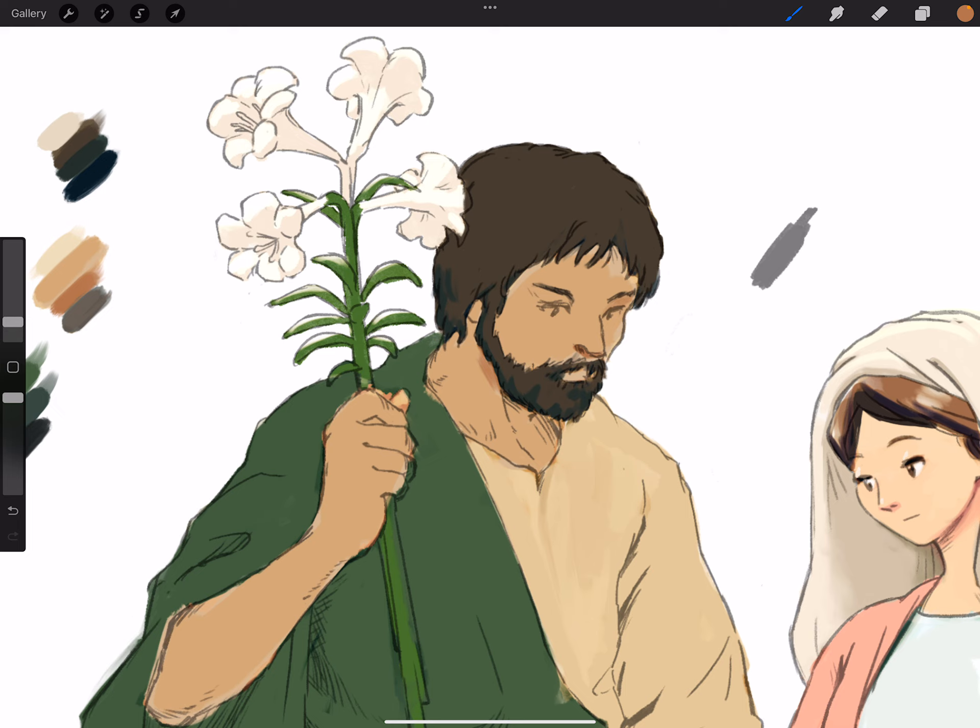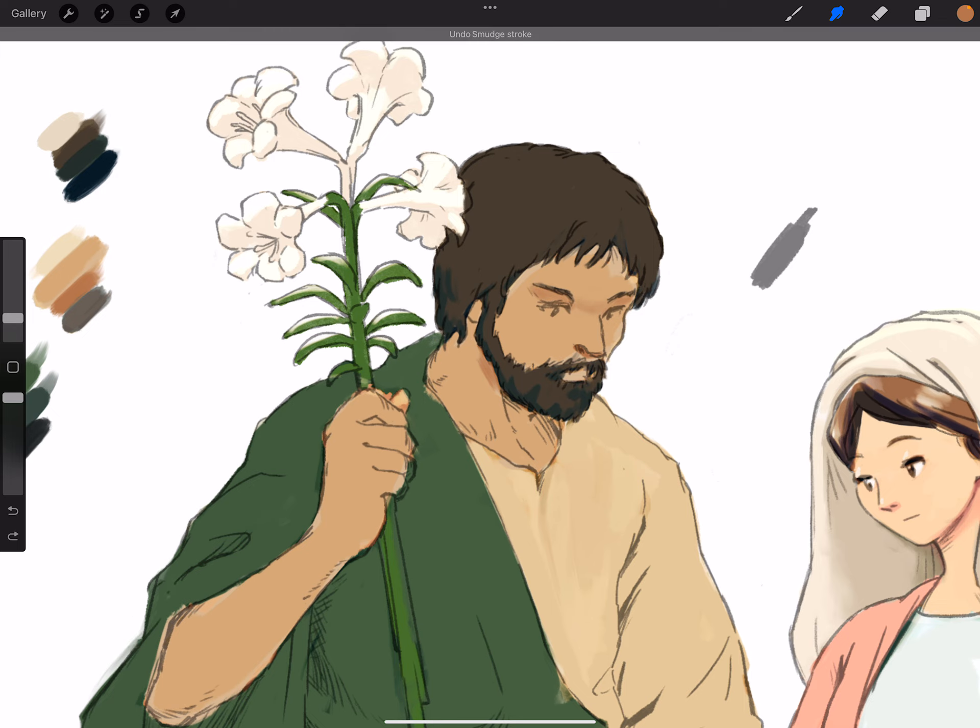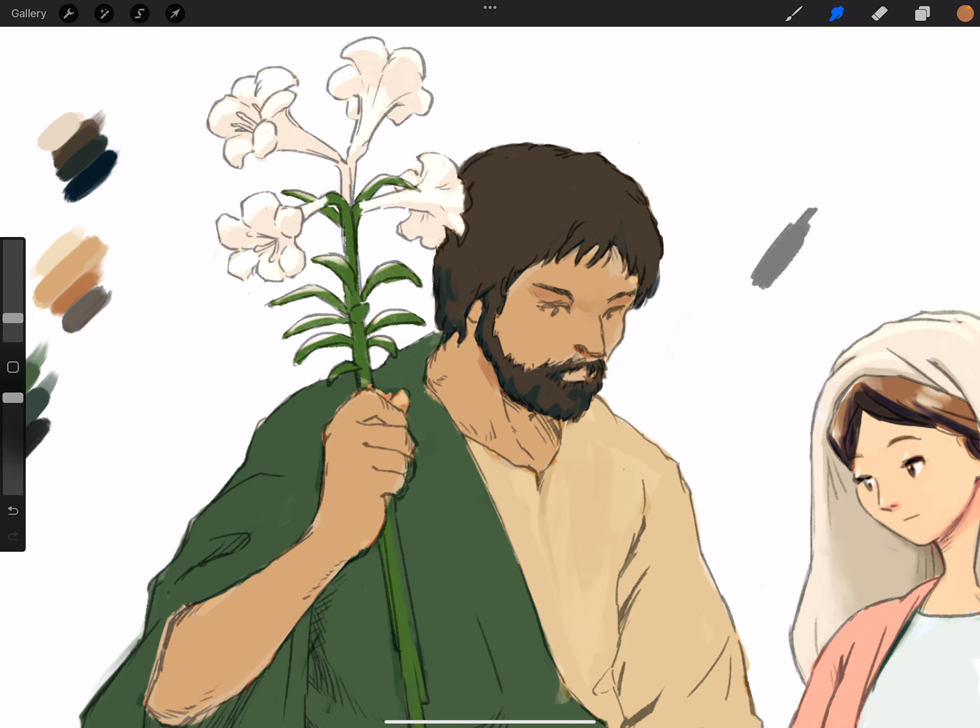We're gonna do a very light blended-in form shadow here in the middle of the eyebrow — might blend in a soft edge there. Trying to work with soft edges because it's not something I do a lot, just using the airbrush and smudge tool to do it. Form shadow around the cheek — not too strong. Again blending that.